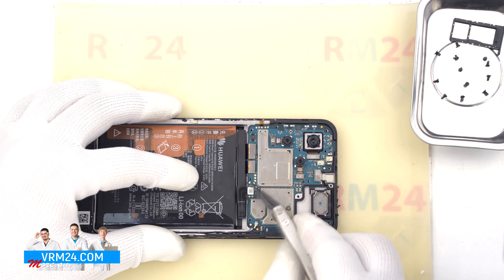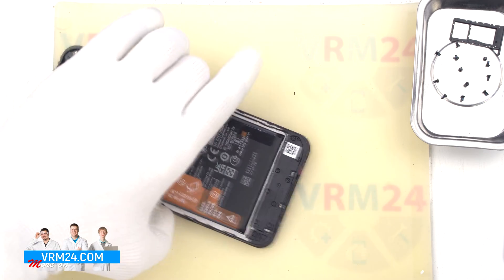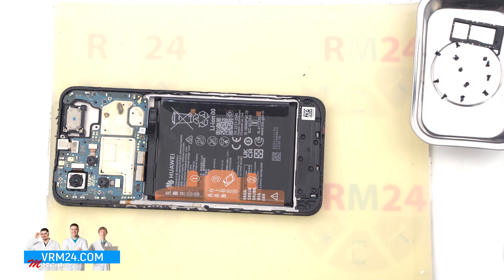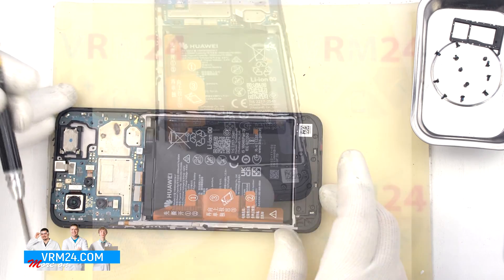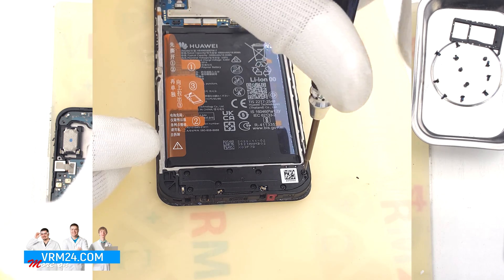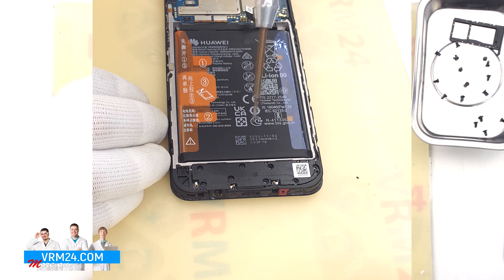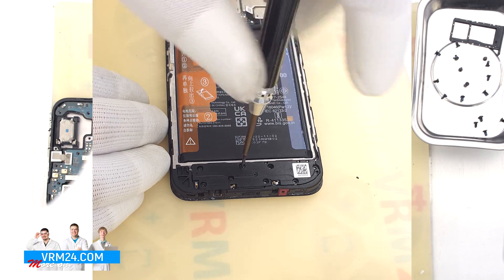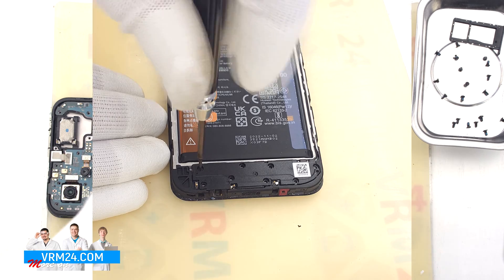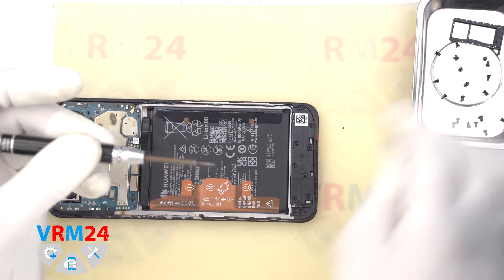We also disconnect the battery connector using a non-metal tool. Then we move on to unscrewing the screws at the bottom. The screwdriver is the same 1.5 mm Phillips. The screws look the same, but we still recommend placing them on a special surface in an easy-to-remember order for reassembly.